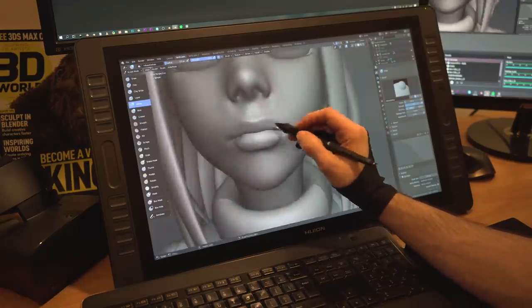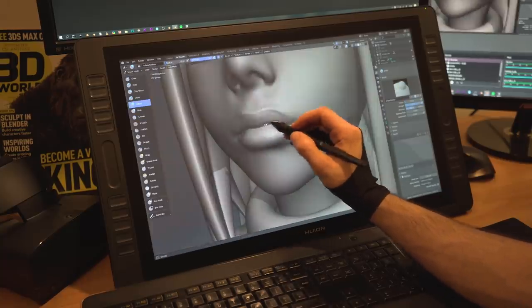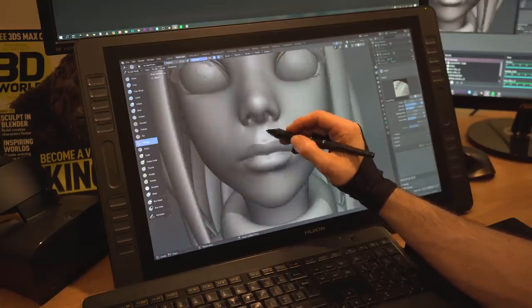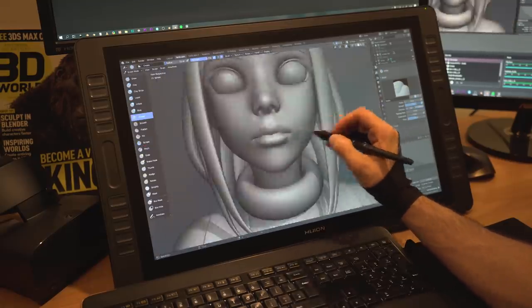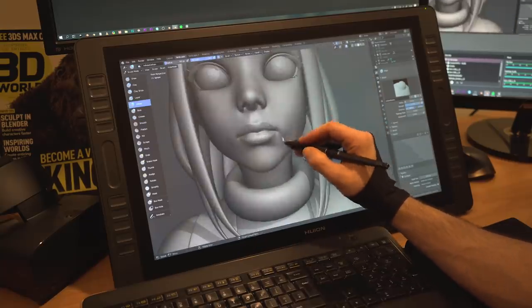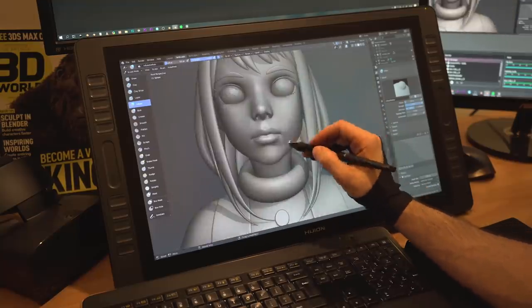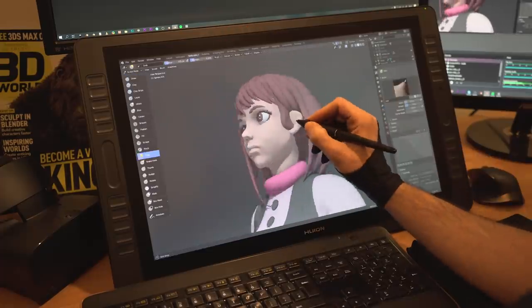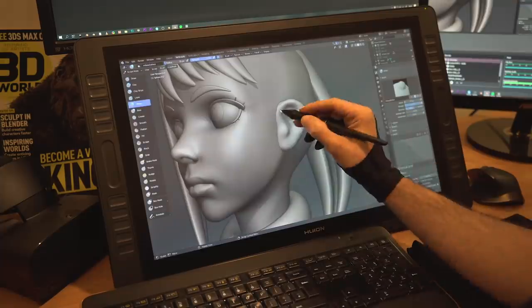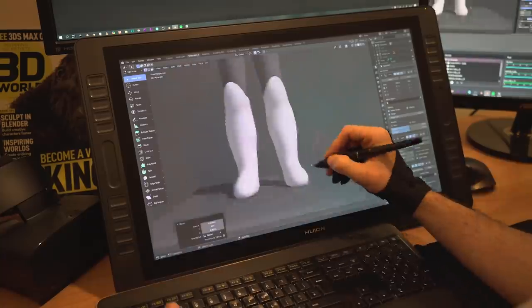Even if you improved a lot in the first year, your art can benefit from many different things. For example, if your main focus in the first year is learning anatomy and you end up getting a pretty good hang of it, then your progress in that specific subject might decrease with time because of the law of diminishing returns. But you will still be a beginner in many other aspects, like storytelling, color theory, shape language and more. Each of these things can help you boost your artwork. So whenever you feel like you are not learning as much anymore, try to discover and learn different things that are still related to your art and see how that helps.